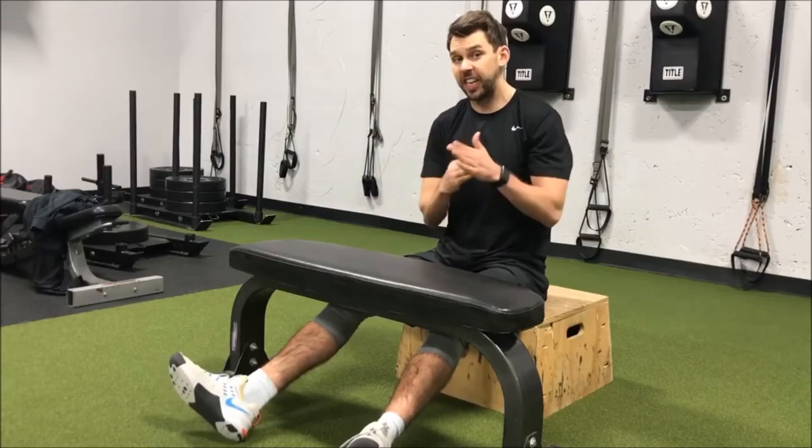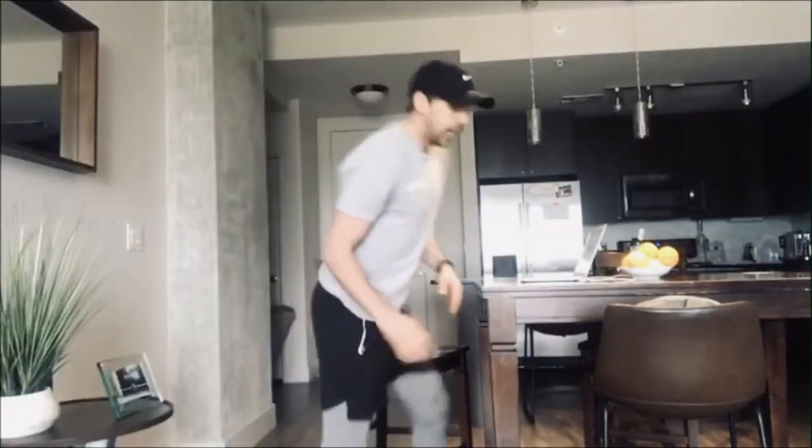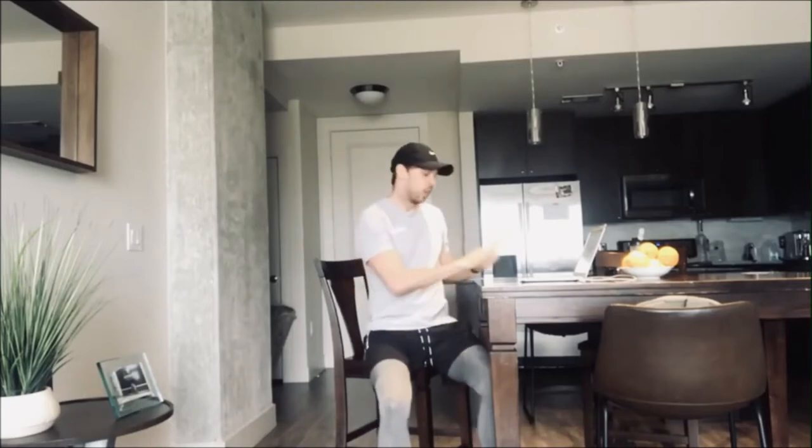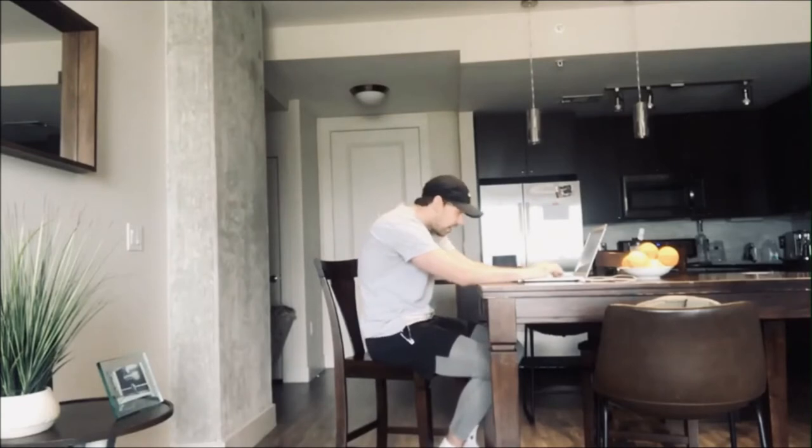Okay guys, we'll see you again with the posture police another time and on another Technique Tuesday. Hey guys, Mike with Infinity Personal Training and the posture police are back and coming for you. We've been spending a lot of time sitting at our computer, sitting at the table, hunching the back, getting those shoulders shrugged up into our ears. We are here today to get those shoulders and necks loosened up.